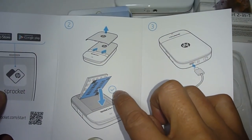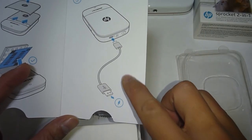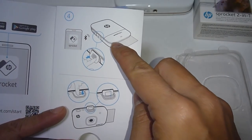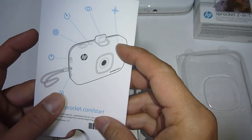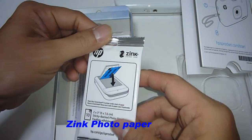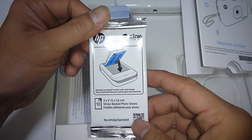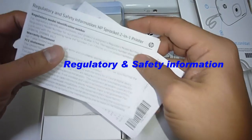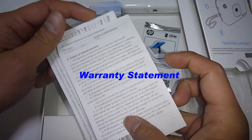This is an instruction on how to load the Zinc Photo Paper. This is to charge the Sprocket. And in order to use the camera, you need to pop up the viewfinder. Also included are the regulatory and safety information as well as the warranty statement.